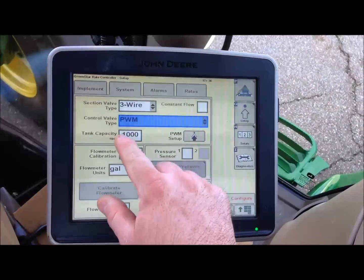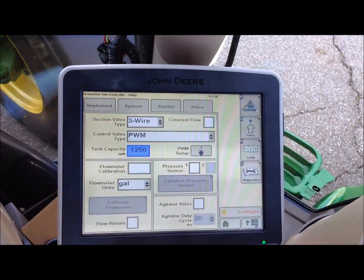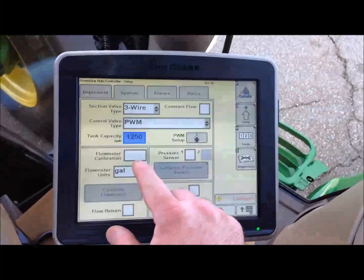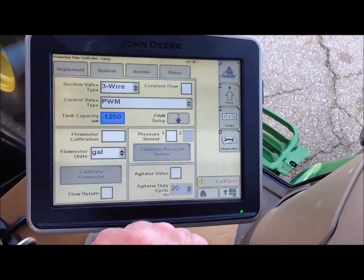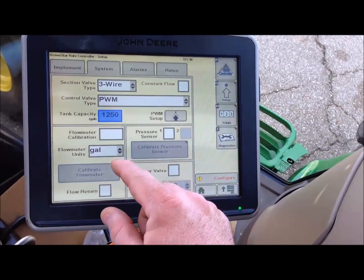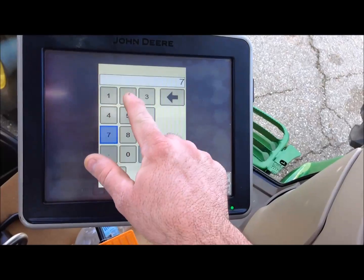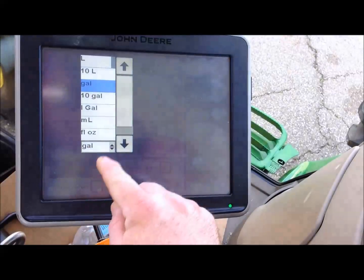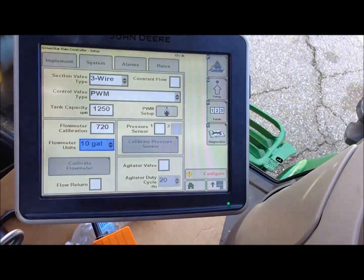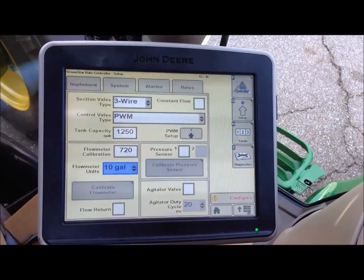We put in the capacity of our tank — the rig we are on will carry 1250 gallons. Our next step is our flow meter calibration. You get that number by looking at the tag on your flow meter. Our flow meter tag is 720. With a Raven flow meter, that needs to be in 10 gallon units because it is 720 pulses for 10 gallons.